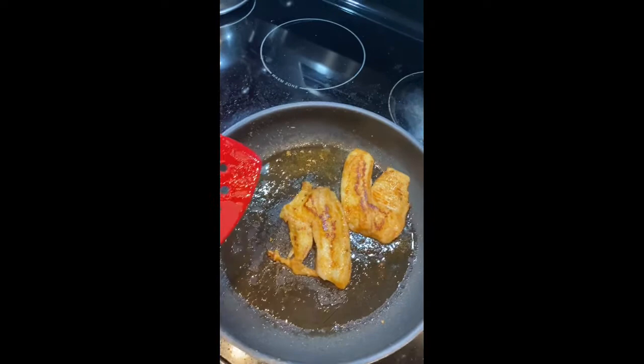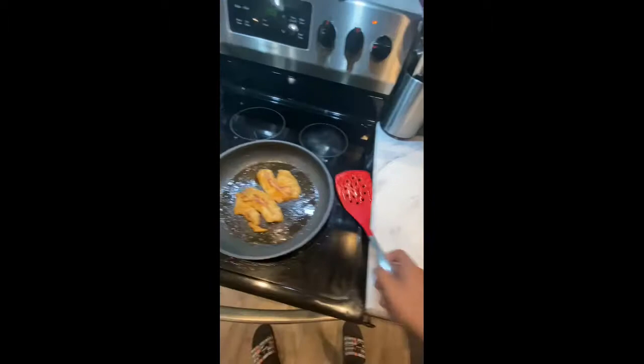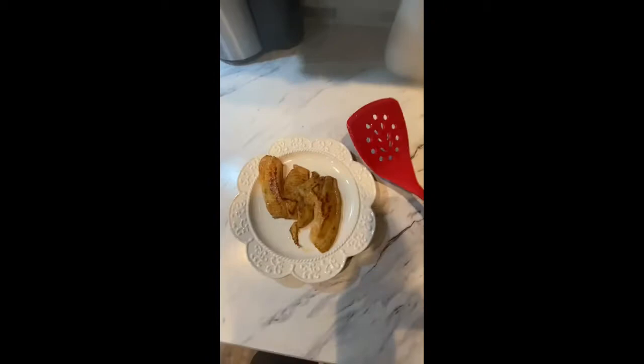Now that our fish is almost done, we're going to grab a plate to begin the plating process. I'm going to put the plate down, grab our spatula, grab our fish, and be ready to plate it. And there we go — golden crispy brown. Looks pretty good.